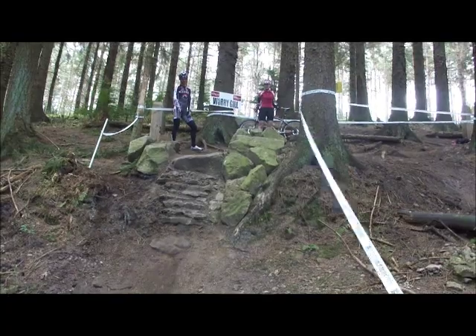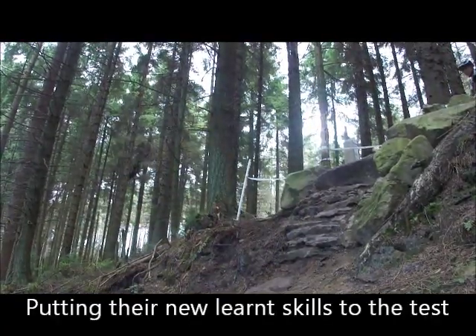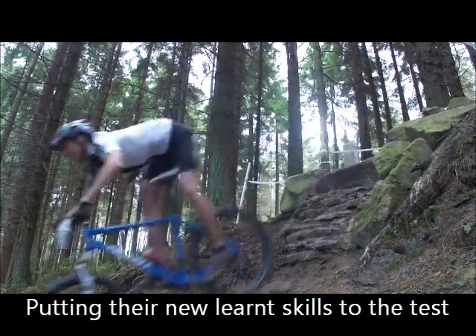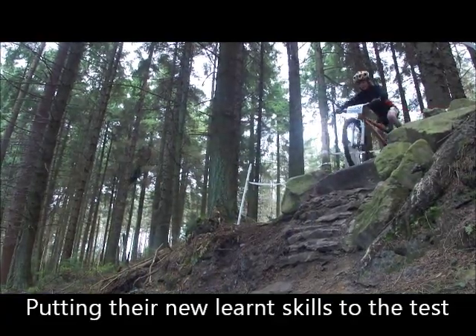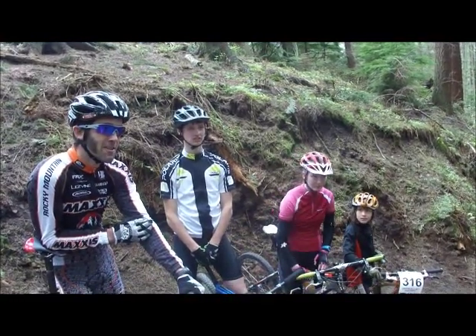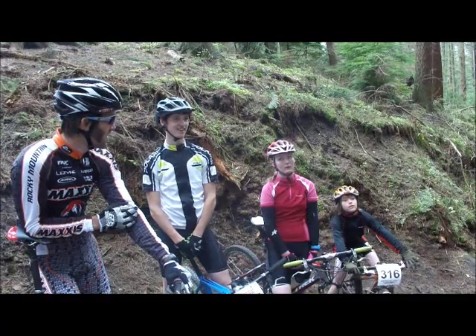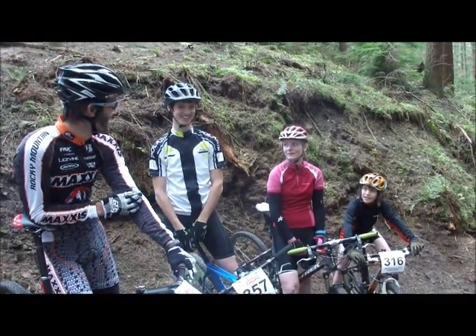Making some good chainring marks for where to aim for. So, what lessons have you learnt there? What have you learnt? Not to do it if you don't think you can make it.